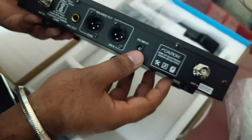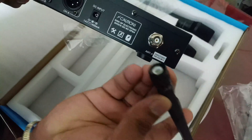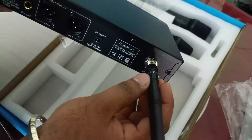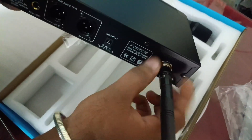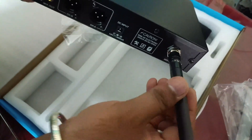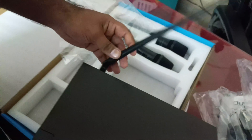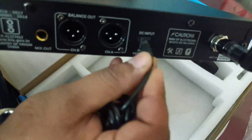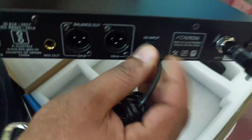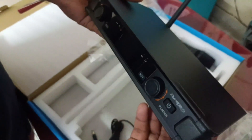Here is the antenna on the receiver. There is also an input port. The power adapter also connects here. Here you can see Dynatech's product information.